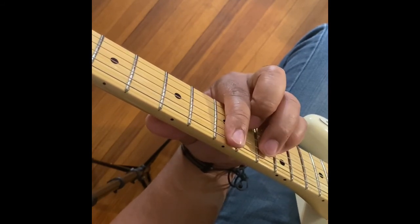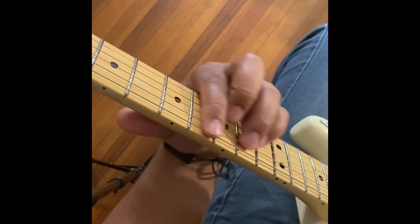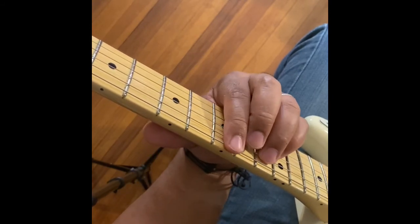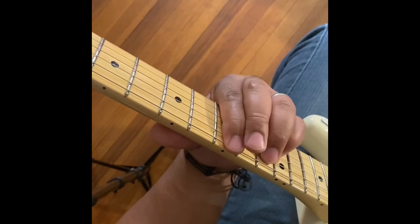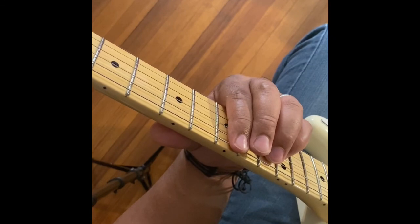Notice I'm not strumming the rest of the strings — it's not going to sound so good. See how that sounds terrible? You don't want those other strings ringing out. So just the 6th string, the 5th string, and the 4th string.